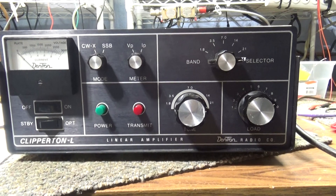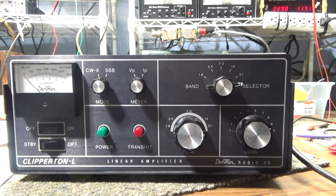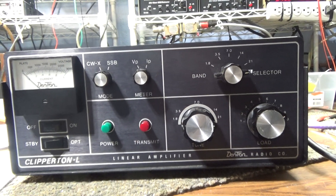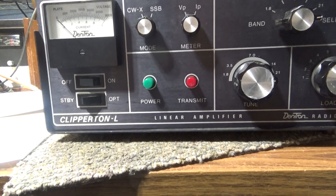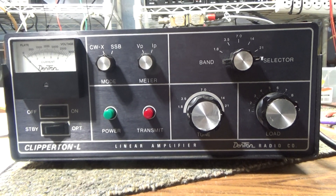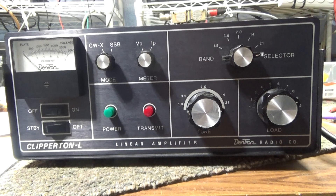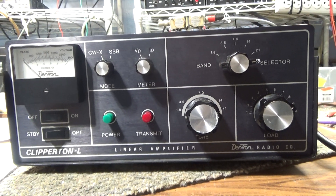The 160-10L and the Clipper 10L are extremely similar — similar to how DNA amps came out with the Phantom, then later with FCC involvement changed it to the PDX 400 and the Maverick 250 changed to the MDX 200. I believe Dentron did the same thing with the Clipper. The Clipper 10 is the later amplifier; the original first version was the 160-10L. The 160-10L name meant it covered 160 through 10 meters from the factory.